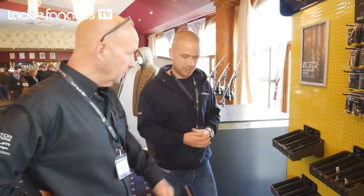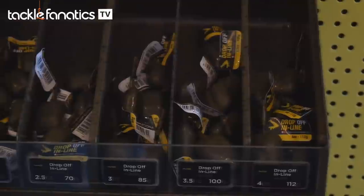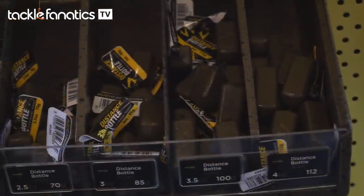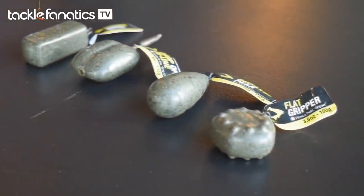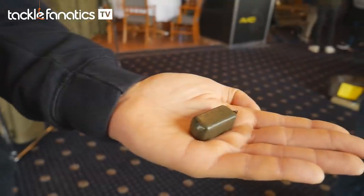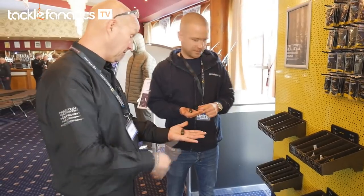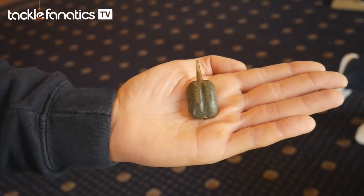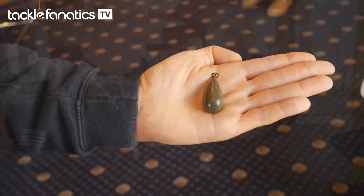And you've got some new leads as well in the range? Yes, I think we've got five or six in the range — covers all eventualities. You've got the most popular ones: distance leads, bag leads, and these quirky ones here are actually the best sellers at the moment. They fly real straight, unbelievably, and they fly further. It's like a long buckle style, like a house grip. And you've got inlines, grippers — everything is there. All the bases are covered, ticked all the boxes.